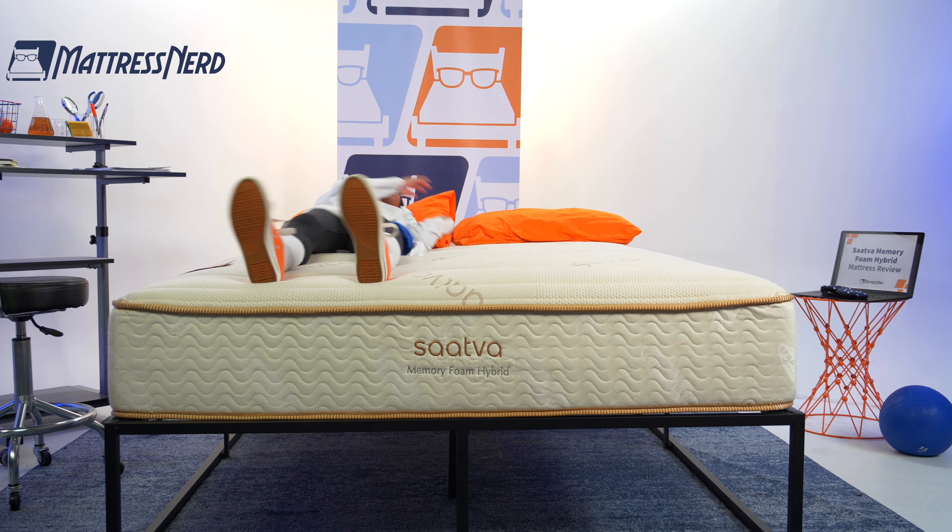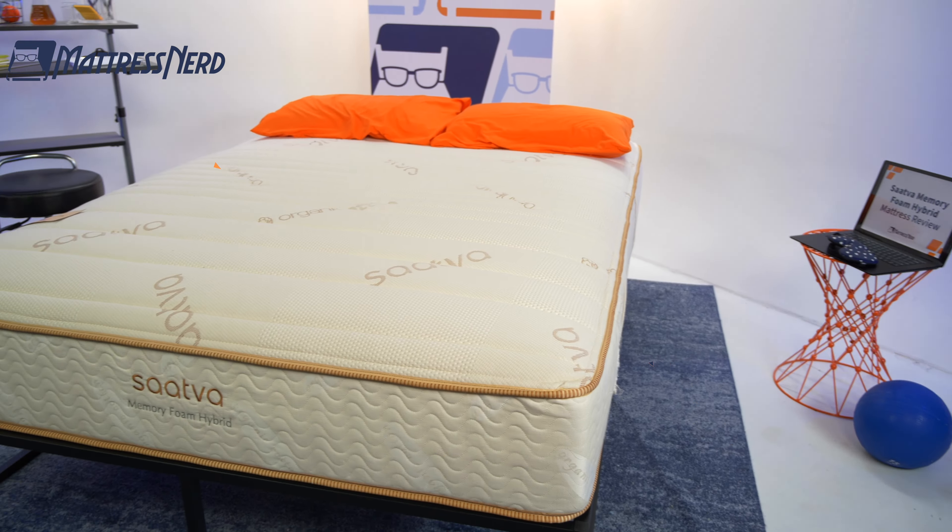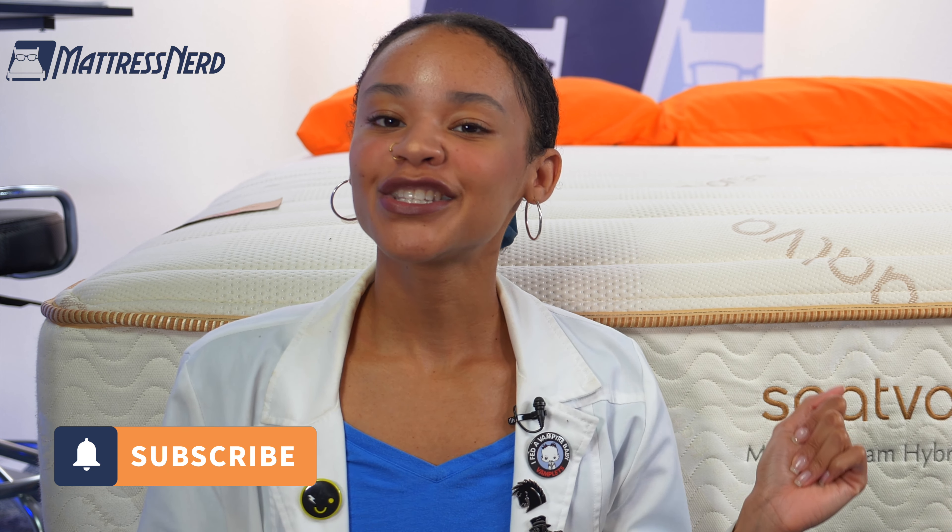I'll give you my thoughts, go in depth on performance, and of course make a pro con list. But if you don't have time for all of that, we do have timestamps down below to help you find anything that you're looking for. So hit that subscribe button and let's get started.